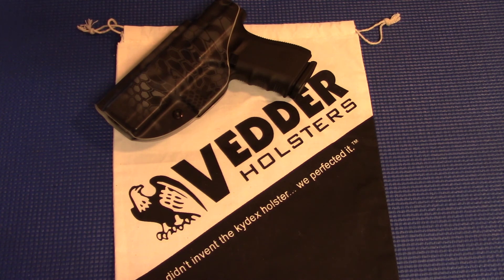What's up YouTube, TacticalSuite here once again. Thanks for watching. On tap today, we're going to be doing a quick tabletop review of a holster I picked up recently. I've been running this for about three weeks now. I wanted to give it a little bit of time to form an opinion on it.